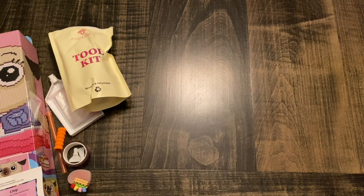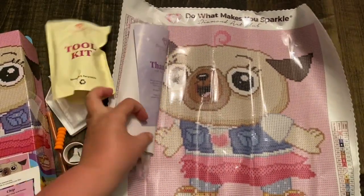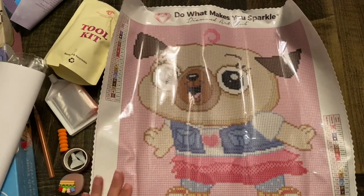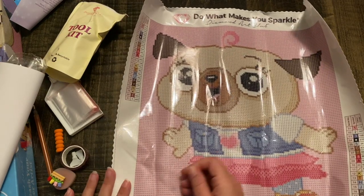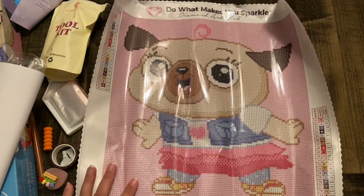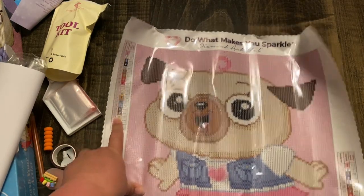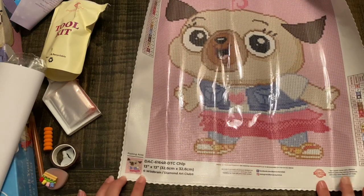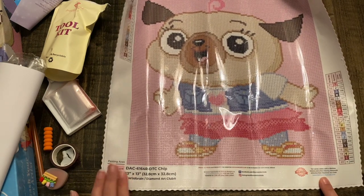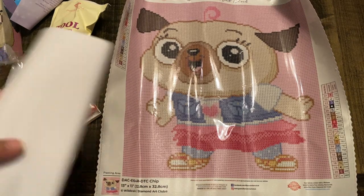You can also put it on your storage container. Some people put their drills in plastic baggies, so you wouldn't want to put your sticker on that. Are you guys ready? Like I said, 21 colors — look at that beautiful canvas. That is Chip in all of her glory. It is poured glue, has their patented sparkle and soft felt backing. You've got your key in the bottom right and upper left, your 'Do What Makes You Sparkle' motto, your pasting area, all of your social media info, and your lifetime guarantee in case you spill a drill or go missing.